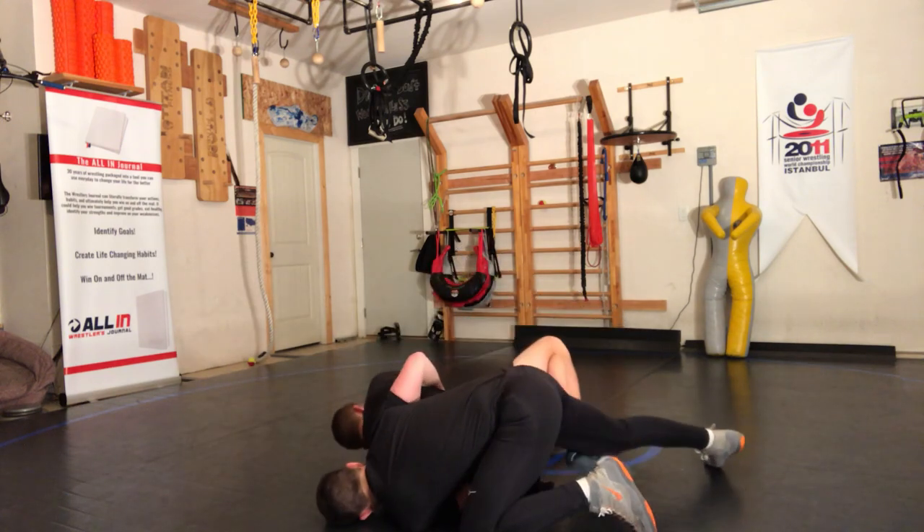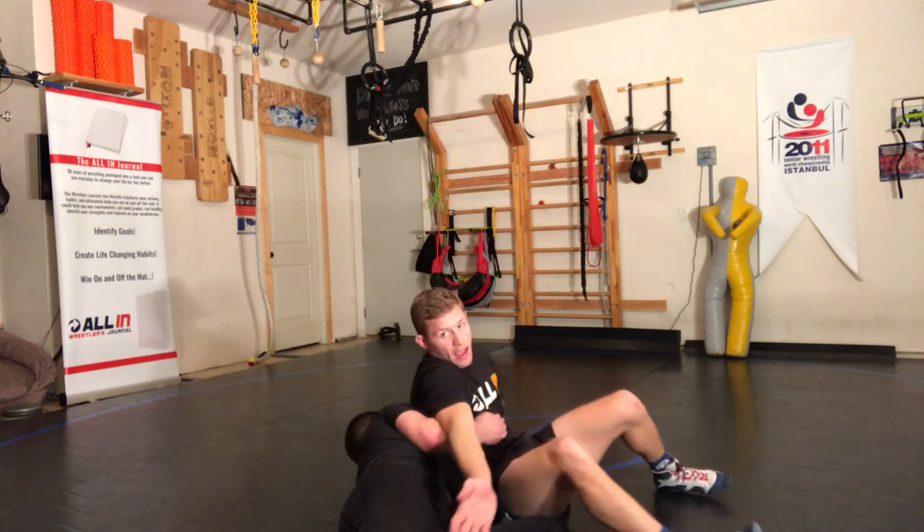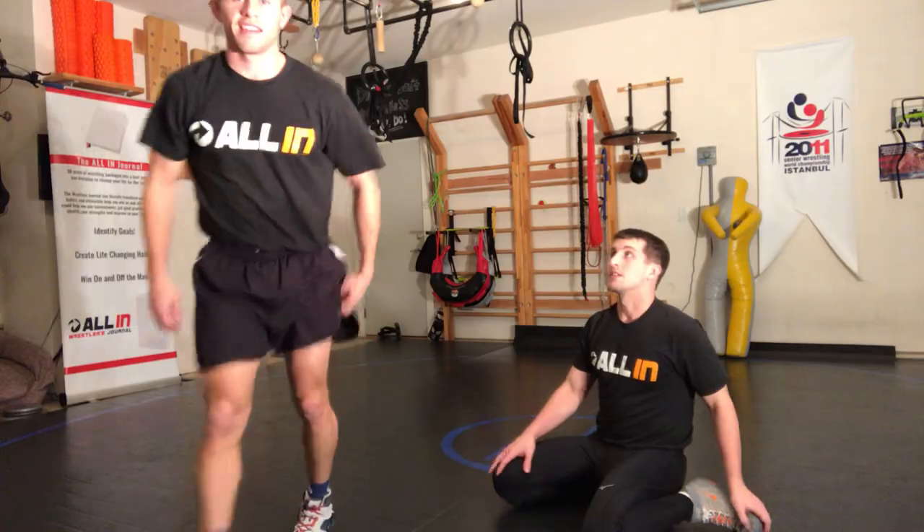Then I switch my feet and boom — I have him elevated. We got it.